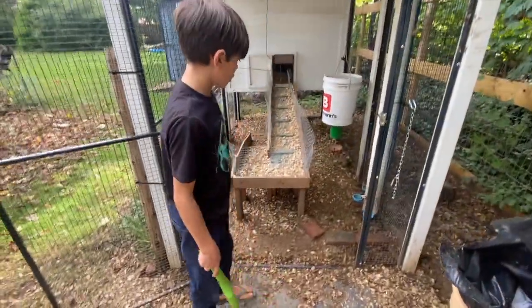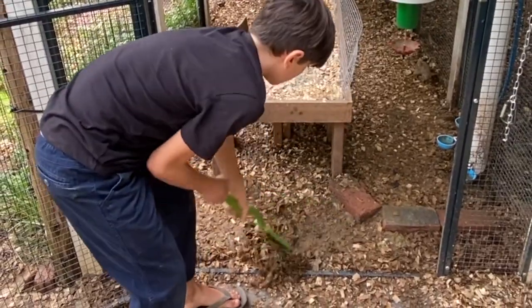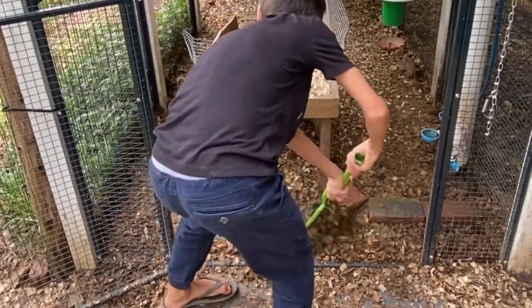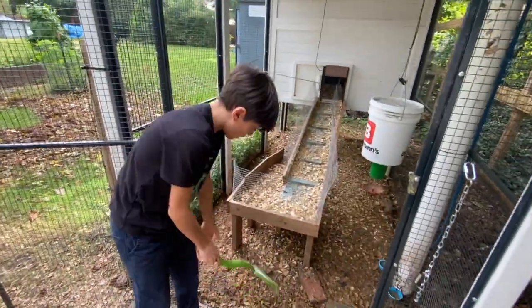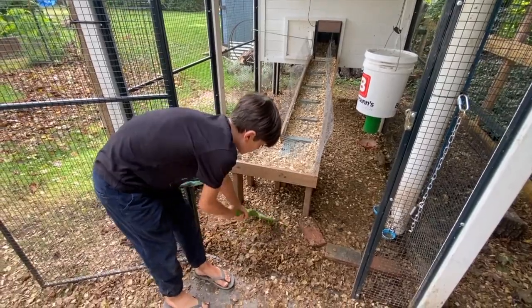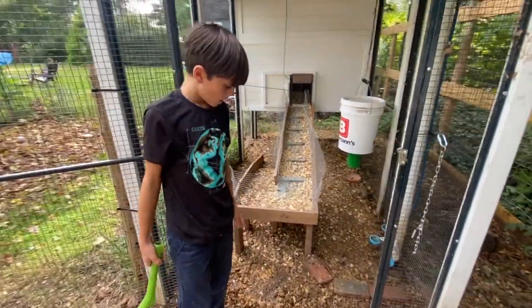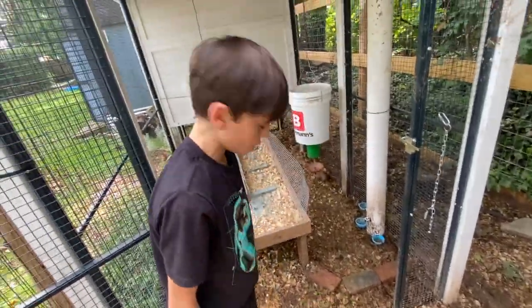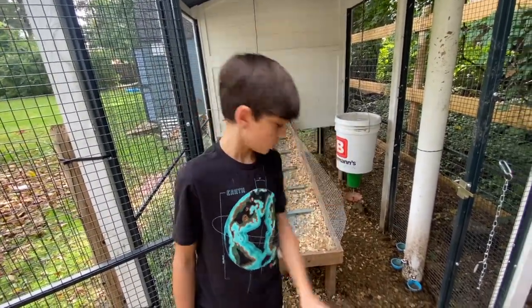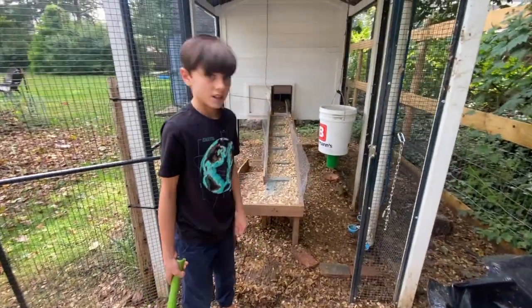In step two, you have this rake here. What I'm going to do is look for the really wet areas and just rake it out, doing that until the whole thing is just mud or dirt. I'll put the pine shavings back over it — I just don't want the pine shavings on top of the wet spots because it can make mold. As long as we have a layer about this thick, it should be fine even if there's a little bit of wet there.